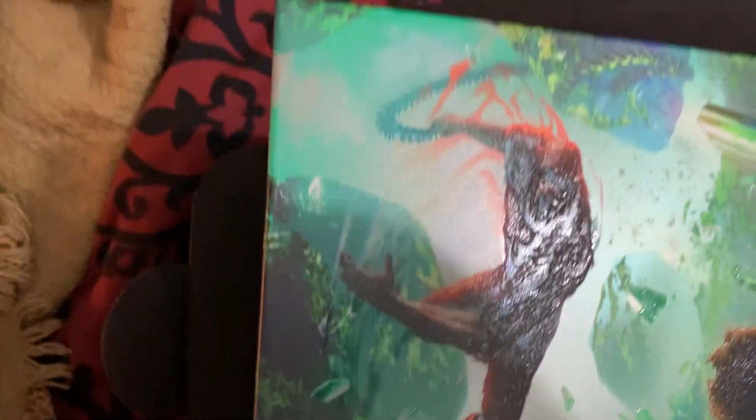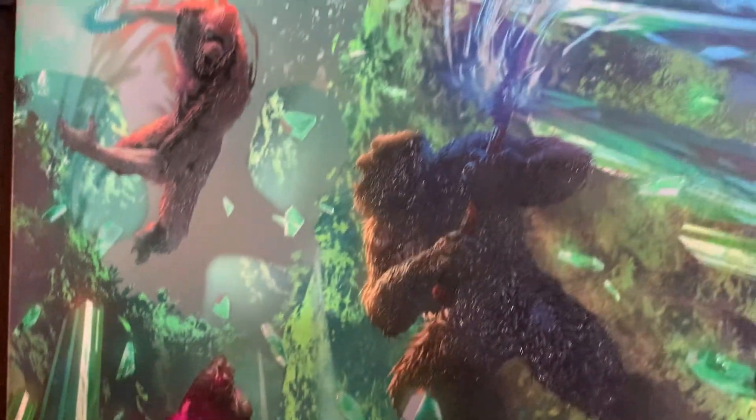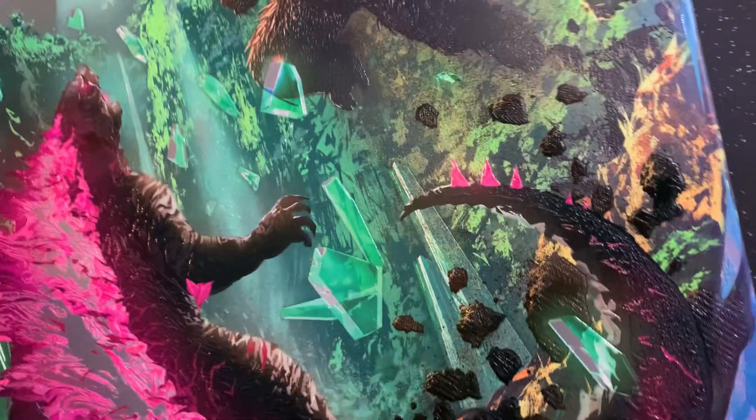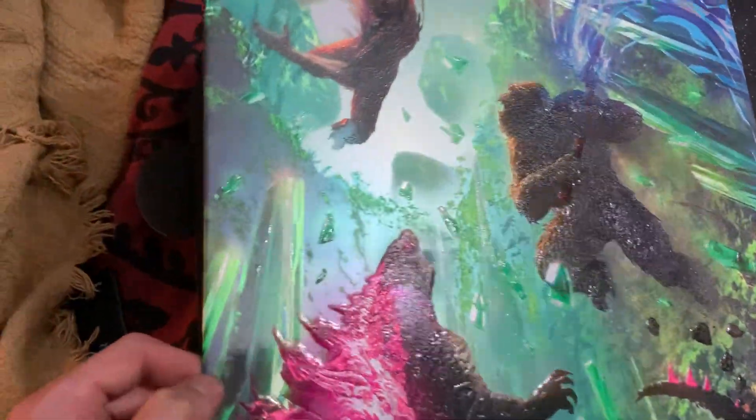So we got Scar King, and then we got Kong with his battle axe, and then we got Godzilla. The 3D image of it looks so cool.